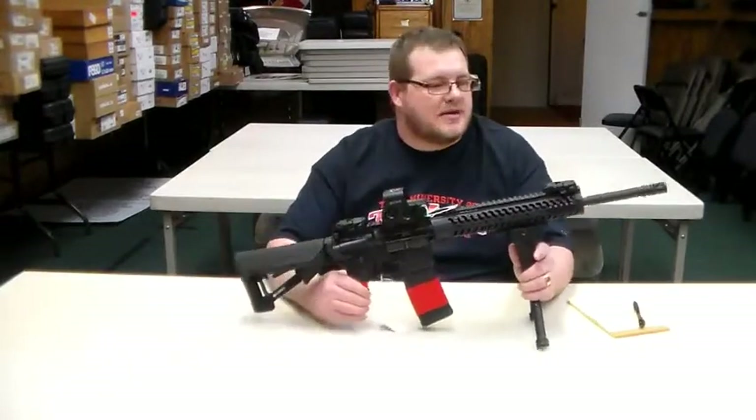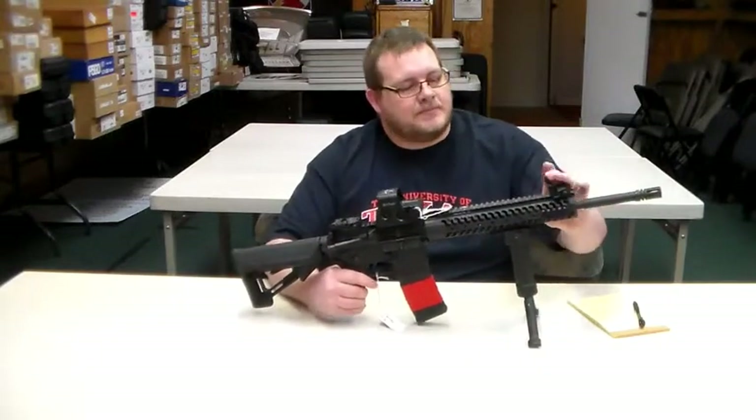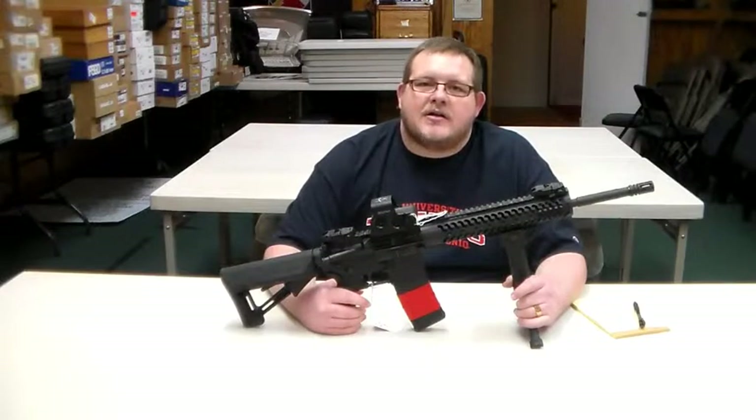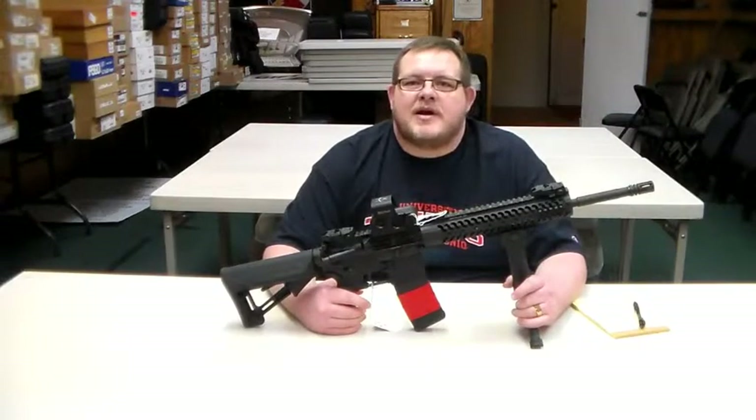Your accessories class will start with flip sights if you need them, but all in all it's just a great gun to shoot. So let's go over to the range and take a couple shots with it and see what y'all think.